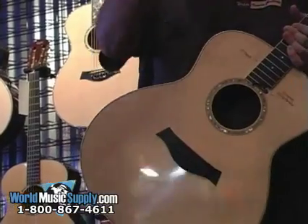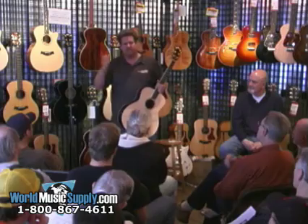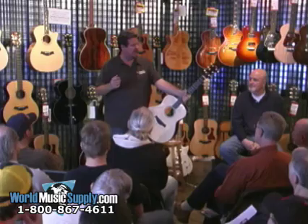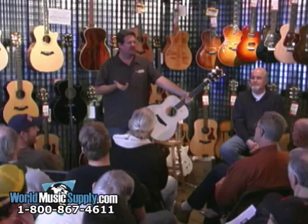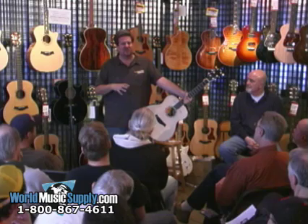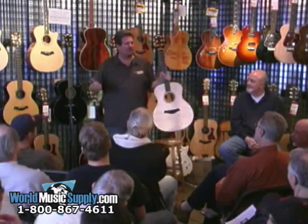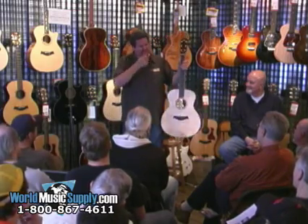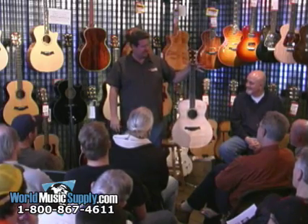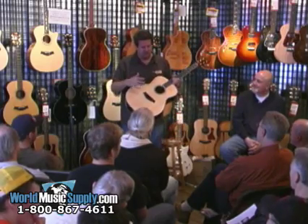We wanted to capture all the expression of each of us as players, our bone tone, and we wanted to capture the expression of different body shapes and different wood combinations. So we set out on a project to work on that. Right about the same time, Purdue University called us — Dr. Mark French — and he said he had an idea: he wanted to borrow a guitar and shoot some lasers at it to explain why it sounds the way it sounds. We set up a guitar in a specialized chamber, you whack it with a velocity hammer connected to a computer, and the lasers measure all the vibrations.